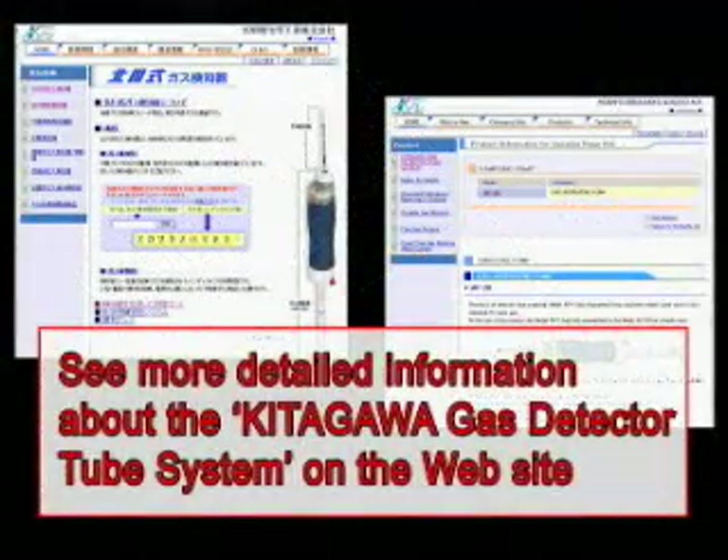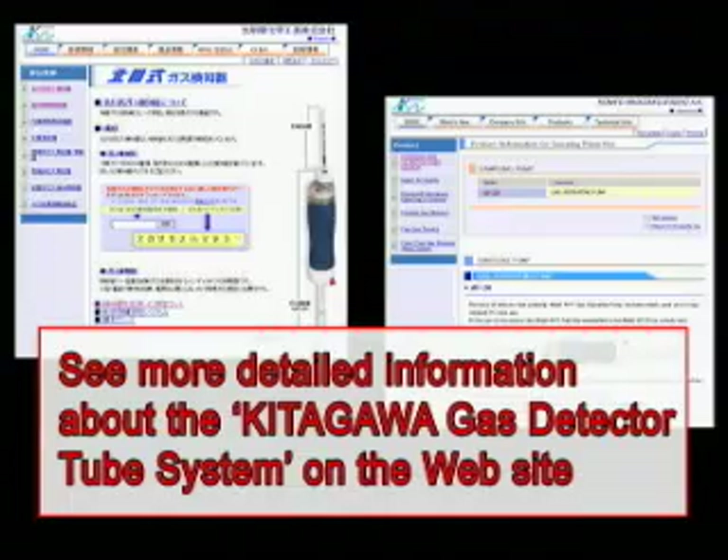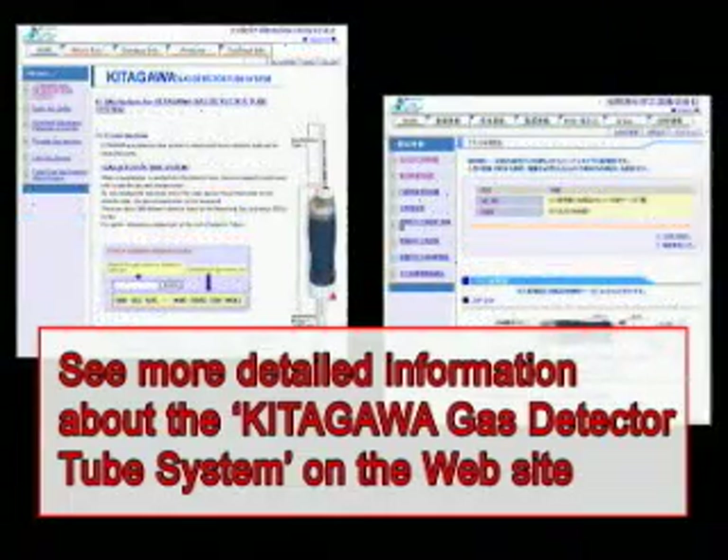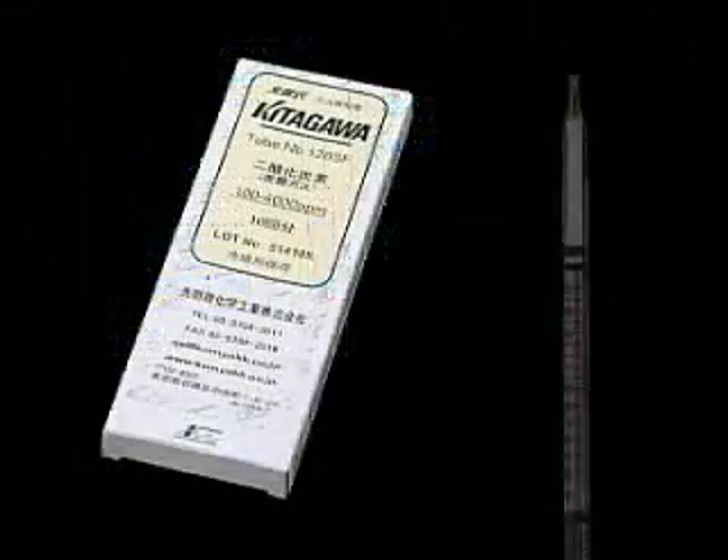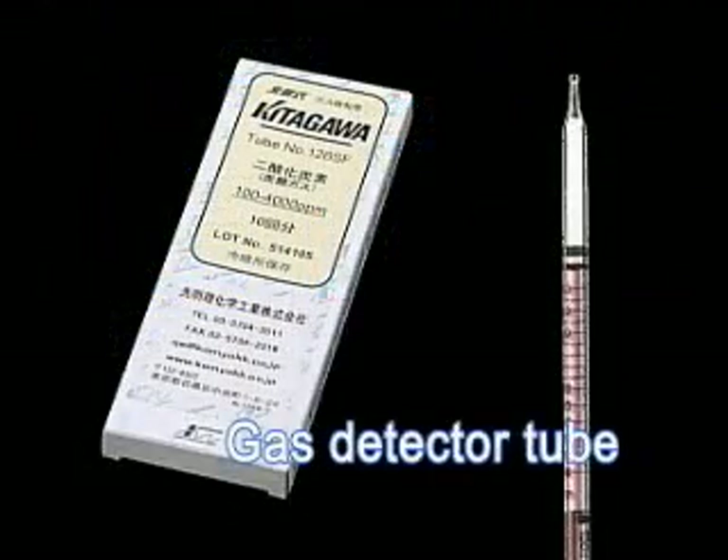You can find detailed information for the Kitagawa sampling pump and the many kinds of gas detector tubes on our website. We are going to measure carbon dioxide in the air using detector tube number 126SF.